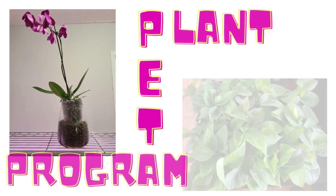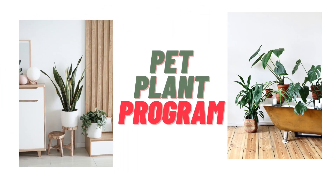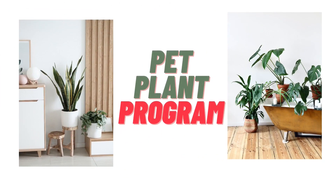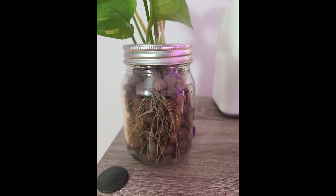At Pet Plant Program, we encourage our seniors to participate in taking plants as pets. The intention of the program is to engage them in an activity. Welcome to Pet Plant Program. Today I am going to explain what is root bound pothos and what to do to avoid the situation in the first place.